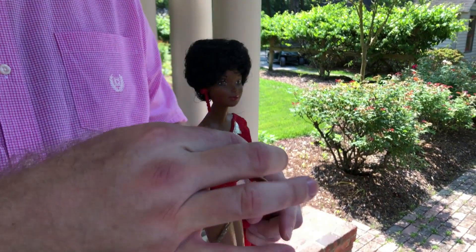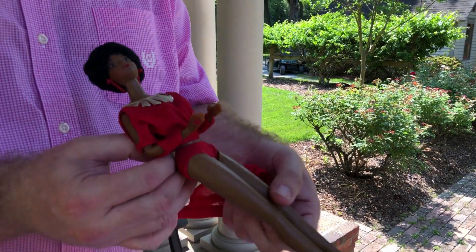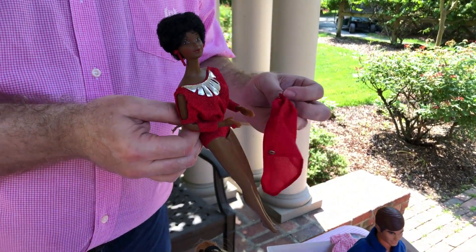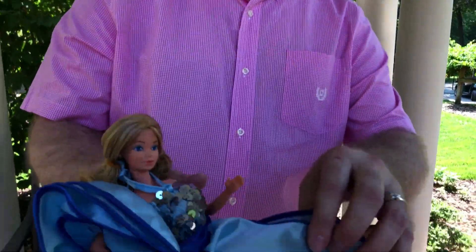Kitty was famous for a transformation kind of thing. What's really cool about this outfit is that she's ready for poolside — she's got a fabulous bathing suit underneath. Kitty created a lot of play wear and play value in all of her dolls.